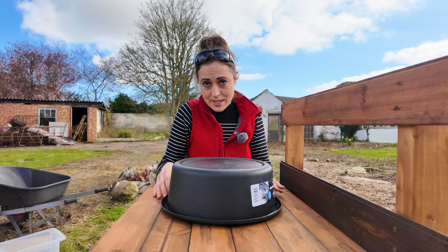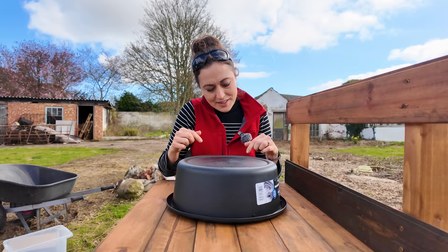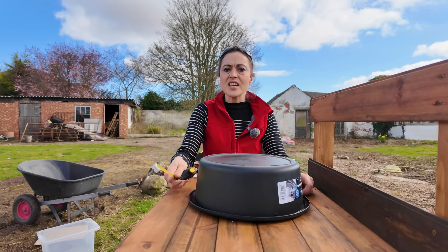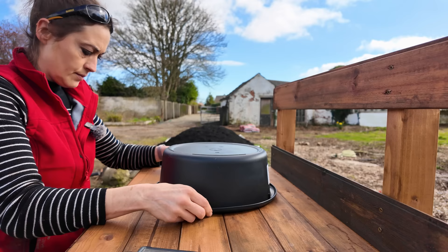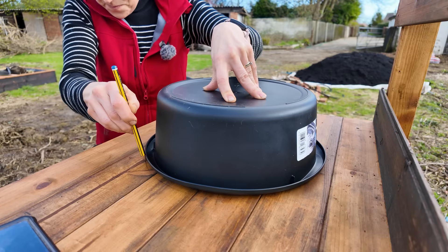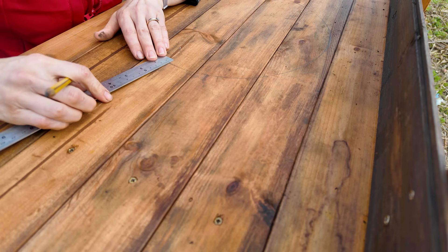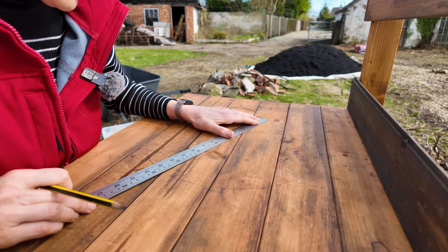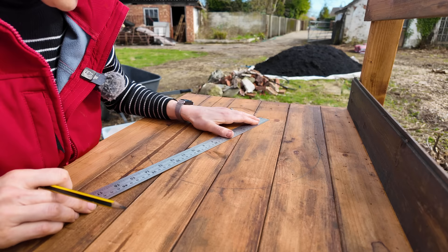Now it's time to position where I want my washing bowl to be. I need to put it upside down to draw around the outside of it, then draw a slightly smaller gap inside — the lip is 12 millimetres — so I mark a centimetre reduced from the outside line, which is the cut line. I'm drawing a load of lines to roughly find centre on the tongue and groove surface. I know the bowl is 34 centimetres diameter and I reduce it by a centimetre for the lip.